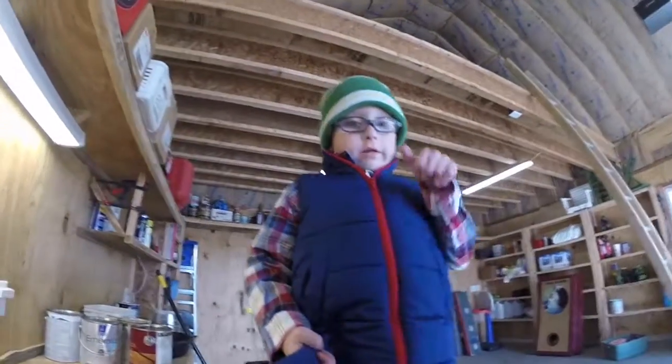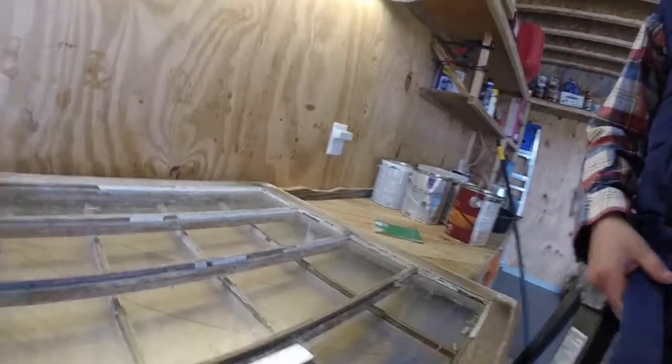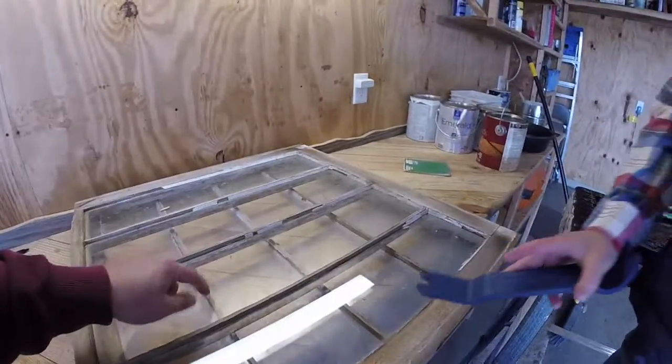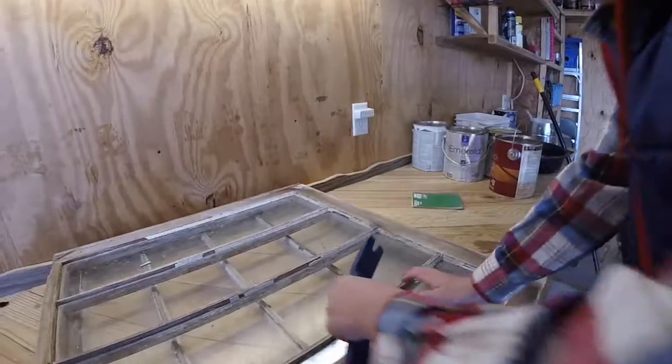We're going to start this little project and we're going to have to scrape that off. What is that stuff? Silicone. Okay. And why are we scraping it off? So we can put new on there? Yeah. What kind of material is this right here? Glass. So we've got to be extra careful. That's right. Go ahead and start showing them how to scrape that off.